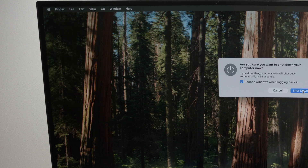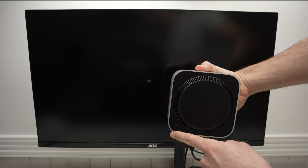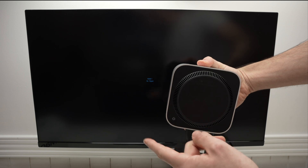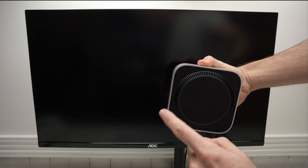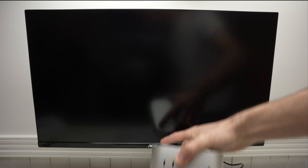I'll go ahead and click shutdown, and confirm by clicking shutdown. Now, how do you power it back on? Very easy — the Mac Mini has a button right underneath. You just need to click once on it; you don't need to keep your finger on it. Click once, put it back on the table, and wait — the screen will power back on by itself.